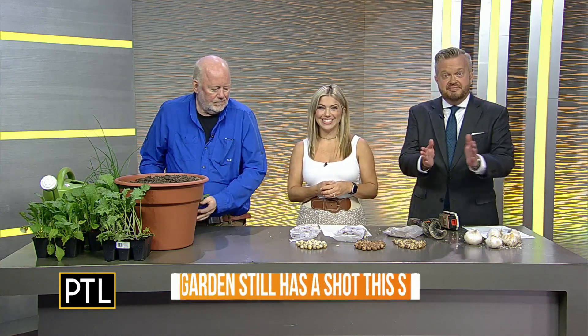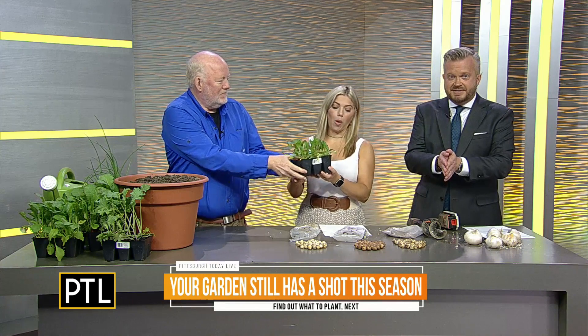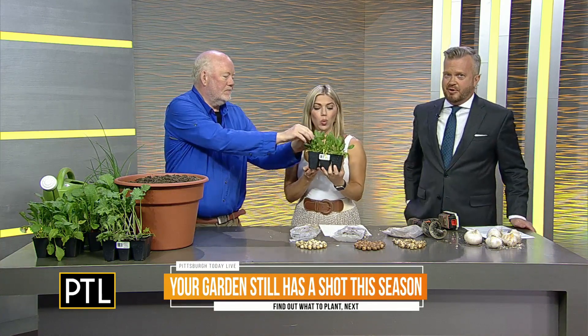You could order some of those right here in western Pennsylvania and grow something truly different. We are not done getting our hands dirty just yet — when we come back, we move from bulbs to veggies: what you can still plant even as the calendar flips to September. Stay with us.